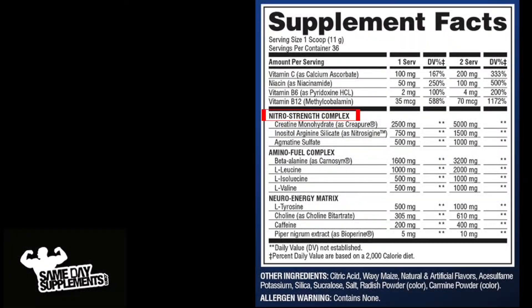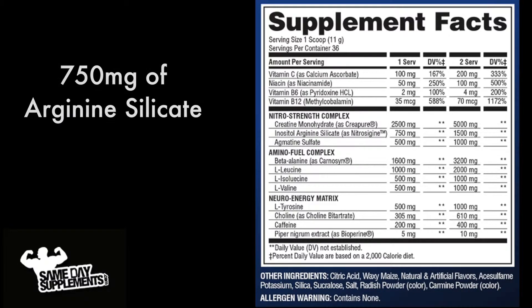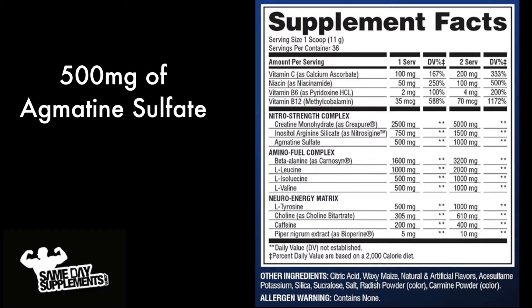Let's start with the Nitro Strength Complex. We have 2,500 milligrams of creatine monohydrate, 750 milligrams of arginine silicate, and 500 milligrams of agmatine sulfate.